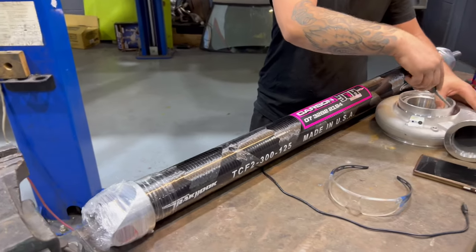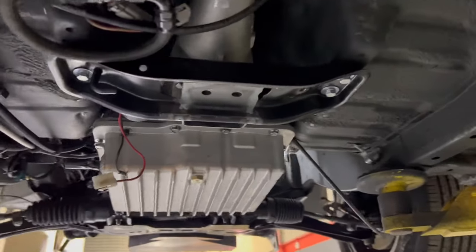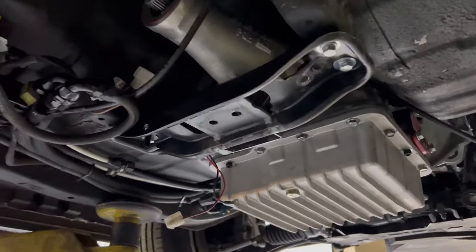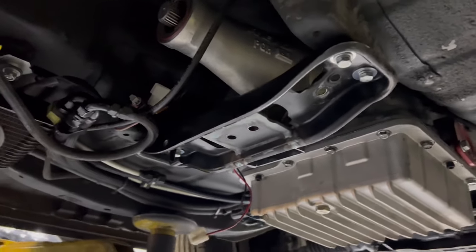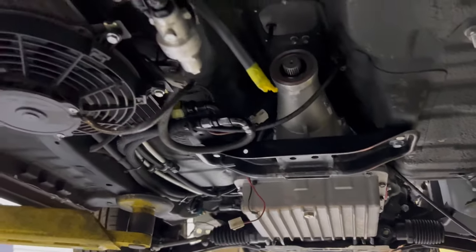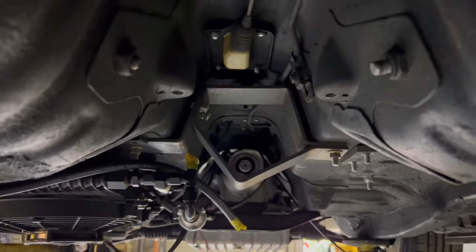Step one: Dan's got to make up a new crossmember. The one I made just to extend it forward to set it up is a bit on the ugly side — that wouldn't pass the Fab Lab expectations — so he's going to sort that out. I'll get in and bolt all this turbo on for good, and hopefully this driveshaft fits, otherwise I'm going to have to make a pretty embarrassing phone call to Mr. Dally.